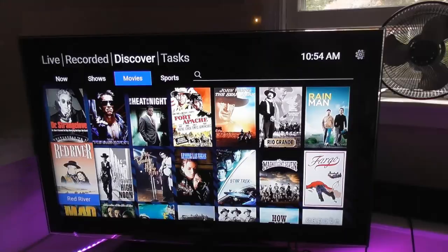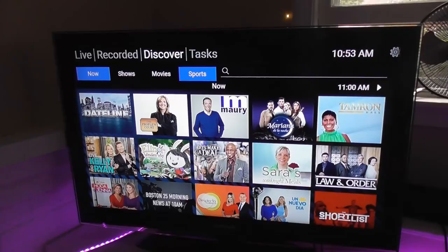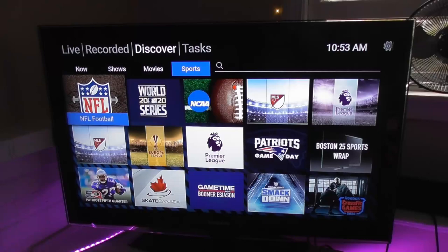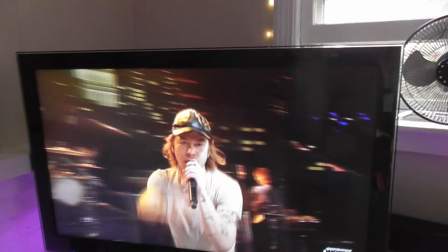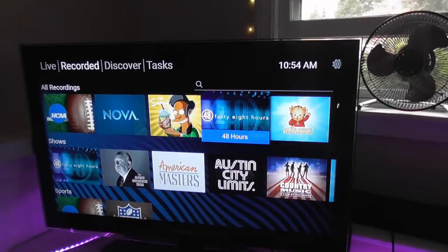I really like these kinds of guides better than the old-school channel guides because you get a chance to find out about shows and sporting events that you didn't even know were available through your TV antenna. You don't always have to rely on a big streaming service to watch a favorite TV show or even live sports. Here's an example of what I'm talking about.